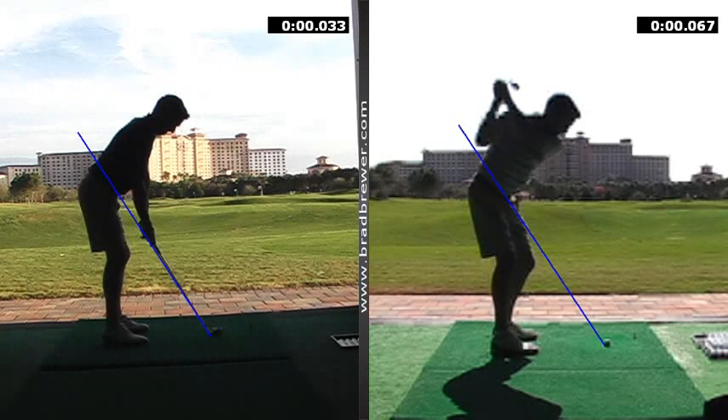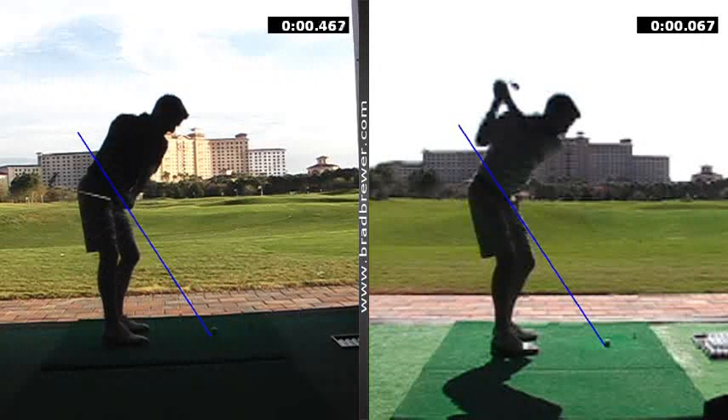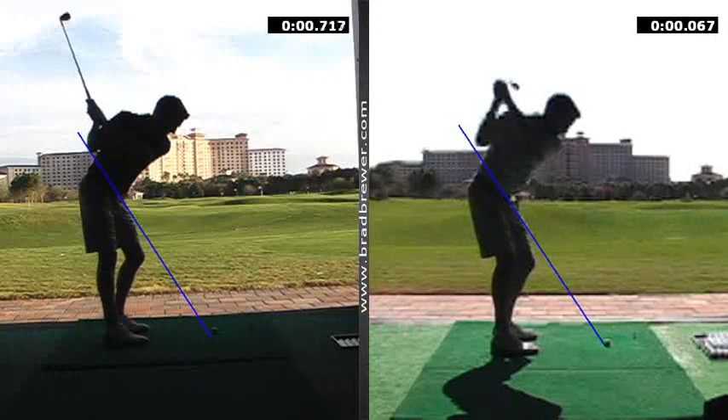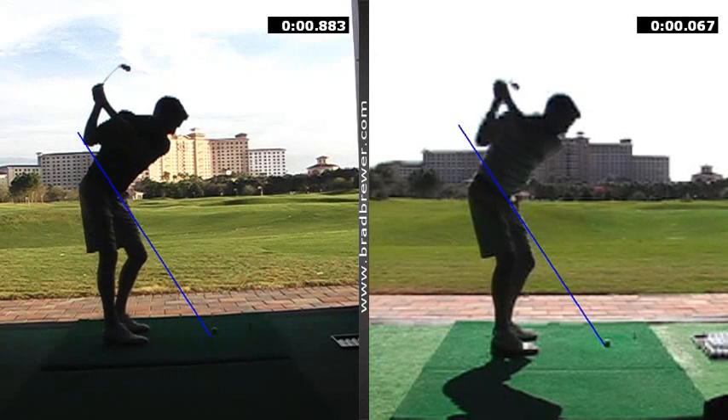So they were going to match up with the pivot. As the pivot started to work back, you felt your arms swing across your chest, and that swung the club on a different path, as you can see. Now it's matching up more to your original shaft plane. And there you arrive at the top of the swing, a little bit deeper, a little bit more coiled, left arm more across your chest.